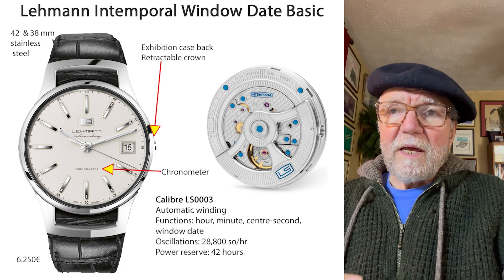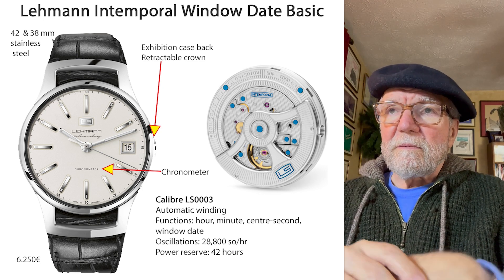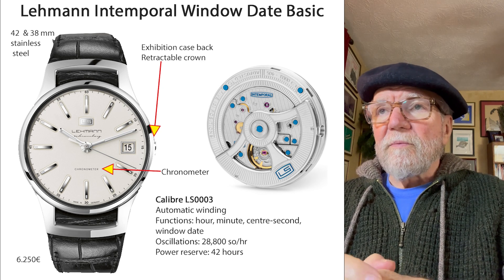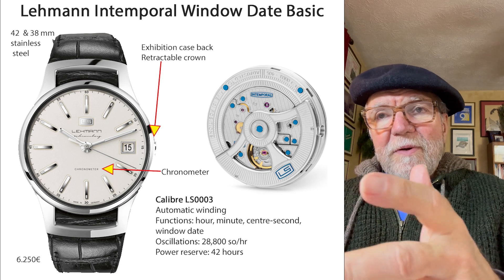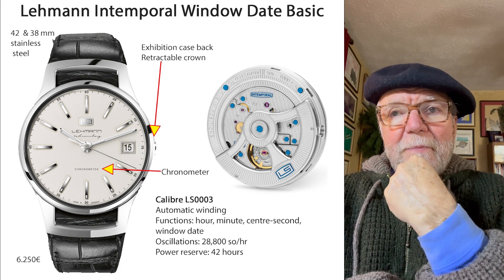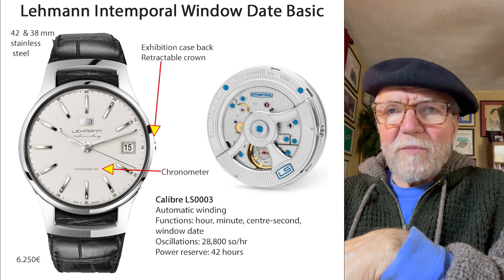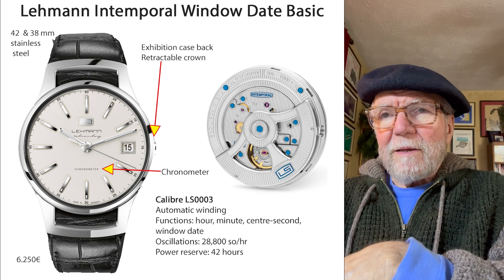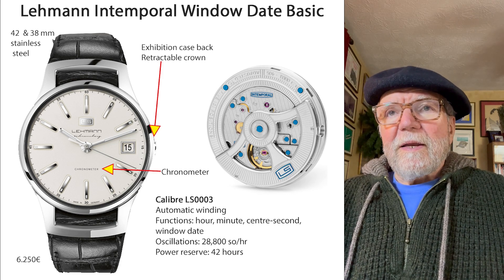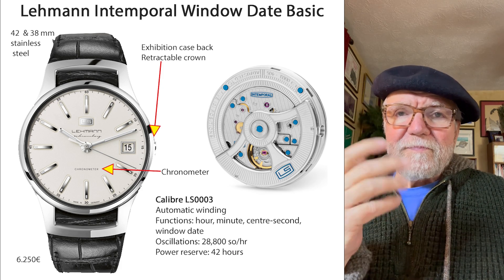The caliber is called an LS-0003. It's automatic winding, and you can see on the back there's a big rotor on the outside, so you have a pretty good view of the movement. It runs at 28,800 semi-oscillations per hour. It's got a power reserve of 24 hours, a date window, and a center second.